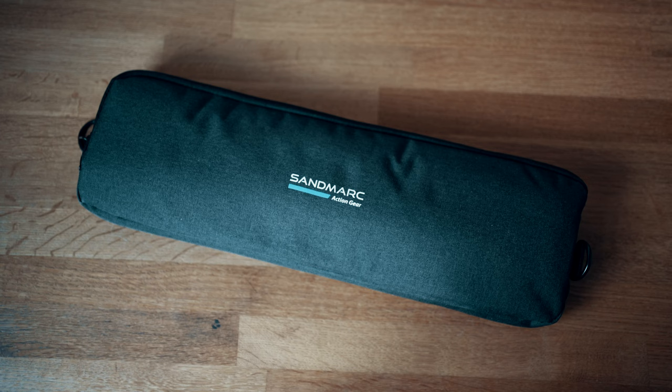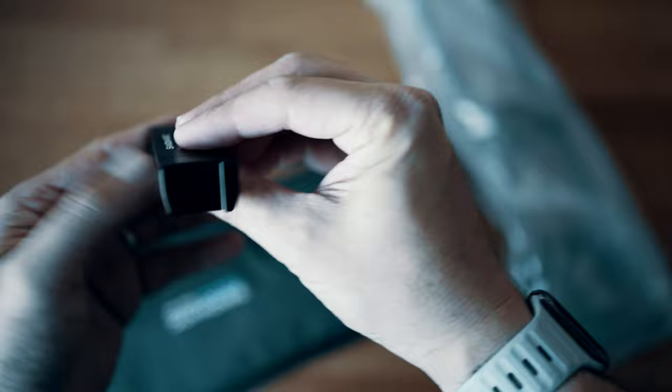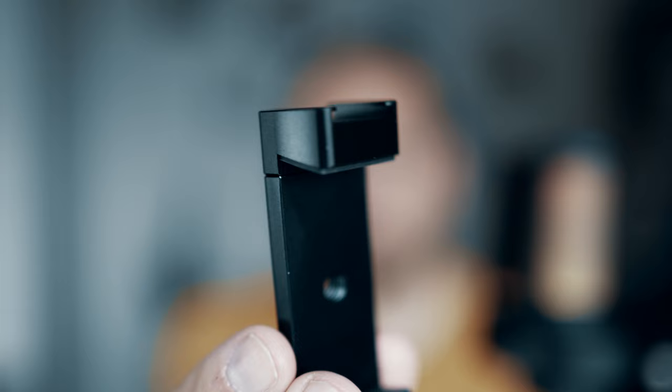Let's start by taking a look at what you get in the box. First up there's a nice looking travel bag to keep everything stored away when you're taking this out for a shoot. One of the things I've been really impressed with is how light the whole setup is — just 0.57 kilograms — so you can easily sling this in a rucksack. There's also the phone clip, and you might spot there's a little cold shoe mount on top that you can fix all kinds of accessories to.